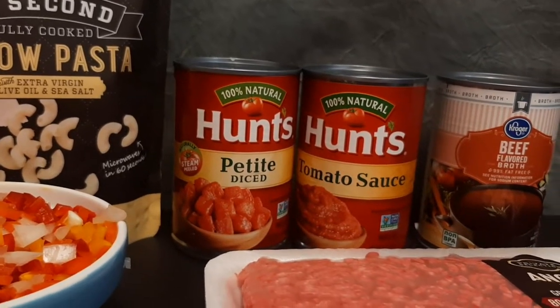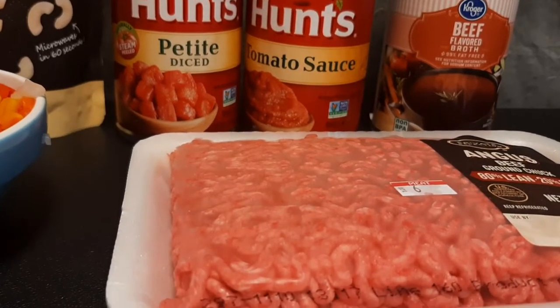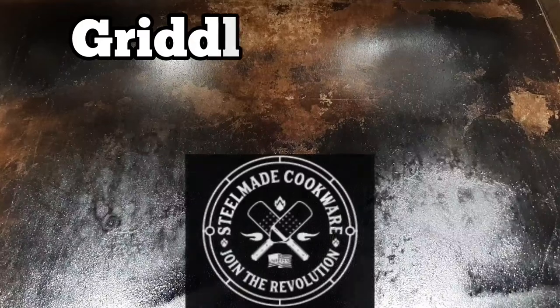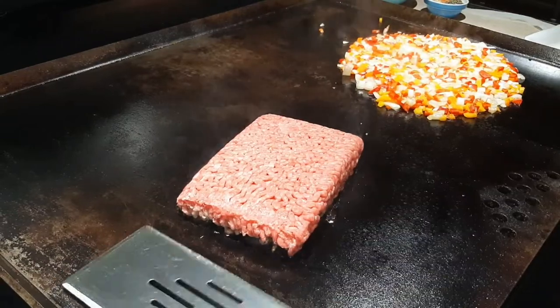I love an electric skillet or a little burner when I'm griddling. One can of petite diced tomatoes, one can of tomato sauce, one can of beef broth, one pound 80/20 ground beef, and one cup of cheese — I went Colby Jack, but pretty much any of your favorite shredded cheese will work. Lightly oiled and 425 degrees Fahrenheit for this griddle goulash — let's get going!